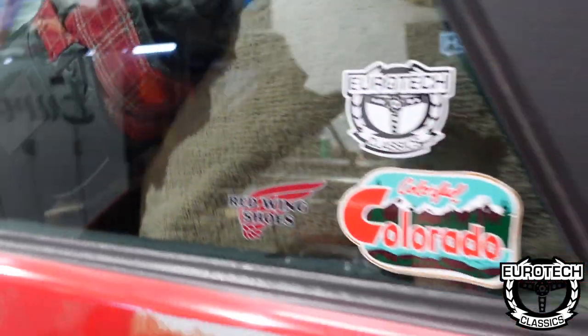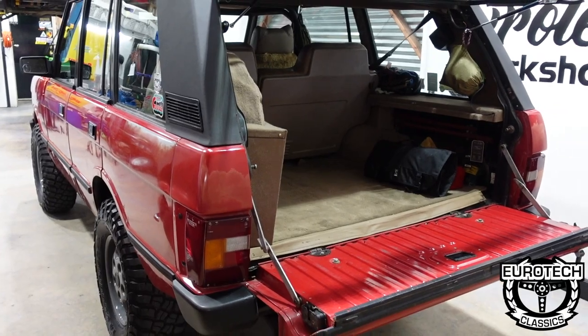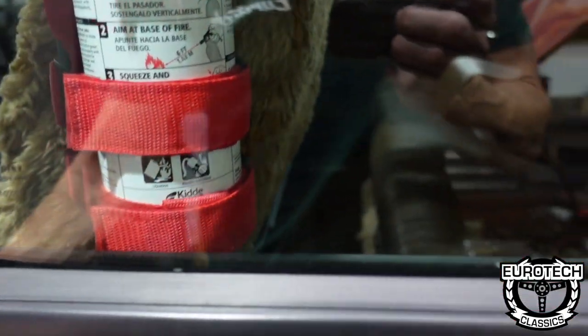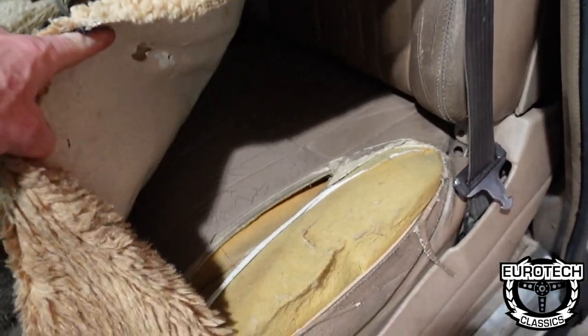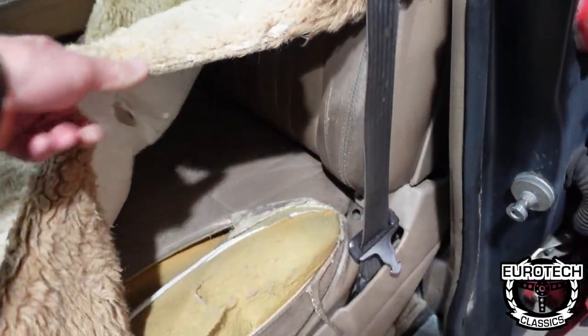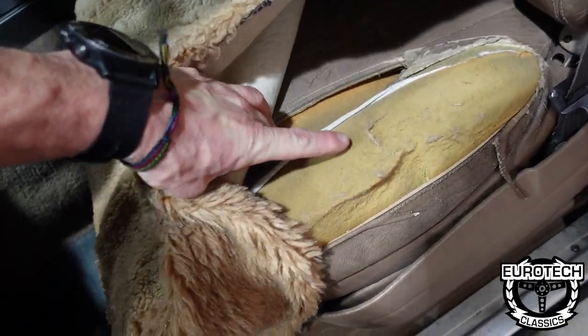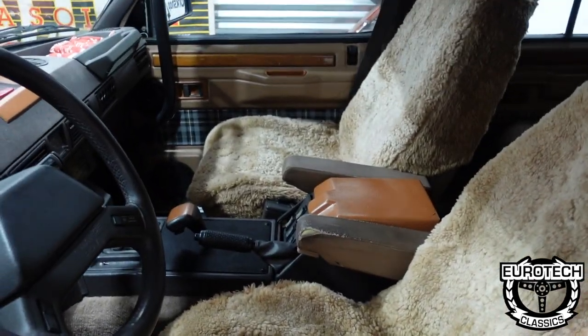The power seats do work, but the leather is dry and cracking, hence why they have sheepskin covers on them. Let me lift a corner up so you can see. The floor — you can see. The bolsters and the backs were pretty good, but these bottoms, you know, whatever. So we just stuffed the sheepskins there — keeps you warm.